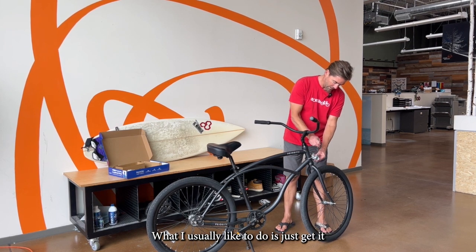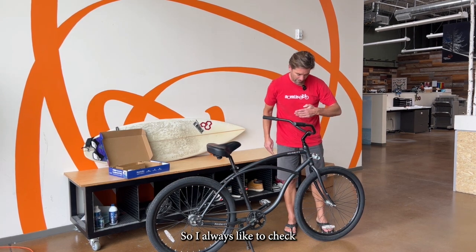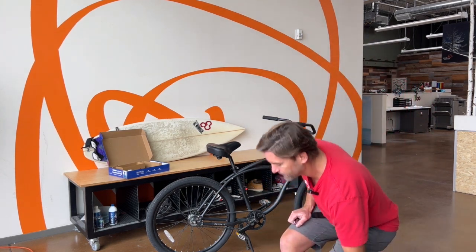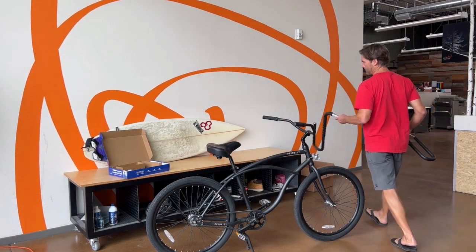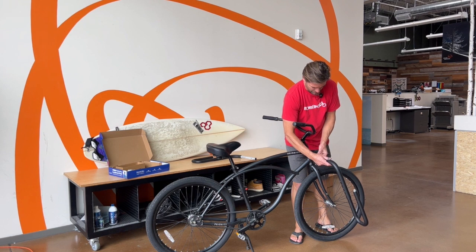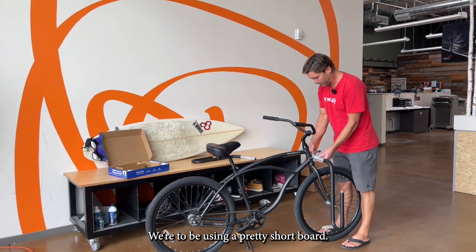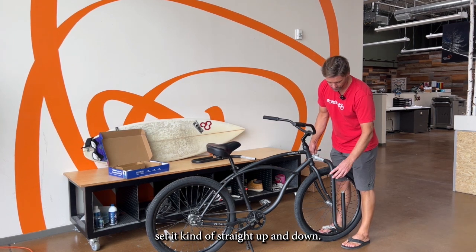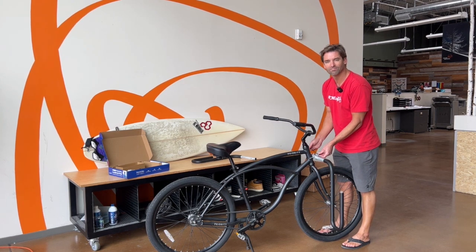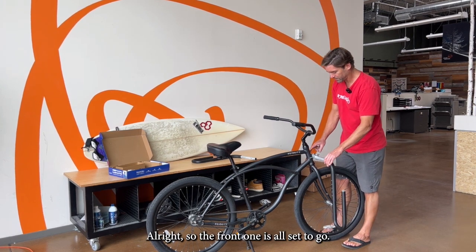What I usually like to do is just get it so it's just starting to tighten up a little bit. I always like to check that it's straight, and then this is a good time to pop the front bar in. This is where you get some personality style points — pick the right angle. We're going to be using a pretty short board, so I'm just going to set it kind of straight up and down. Some people like to put it forward if they've got longer boards. All right, so the front one is all set to go.